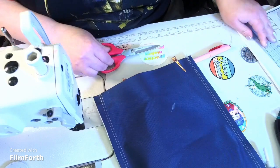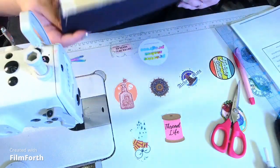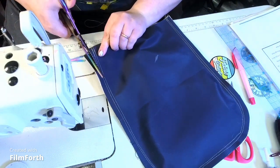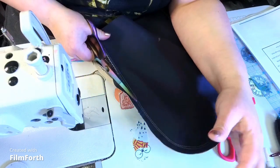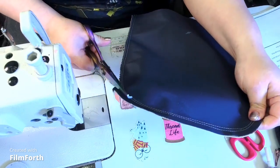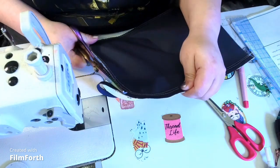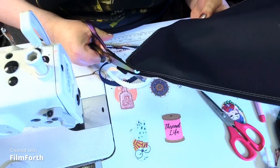We're going to trim this down to one-quarter of an inch. I'll grab my pinking shears — I prefer them because they help spread out the bulk. If your pinking shears accidentally go into the first row of stitching, you're fine — that's the three-eighths of an inch row — just don't let them go into the half-of-an-inch row.